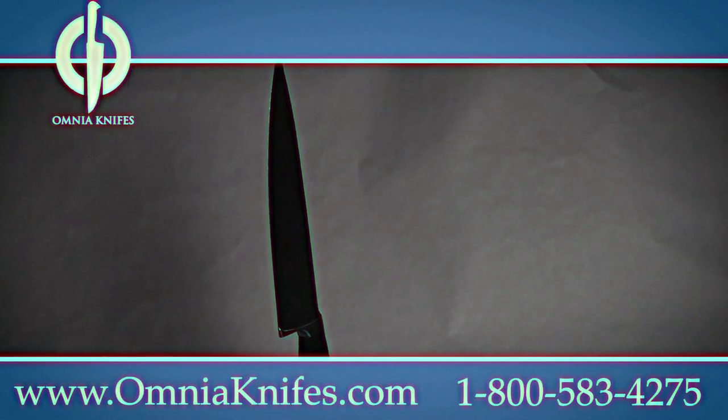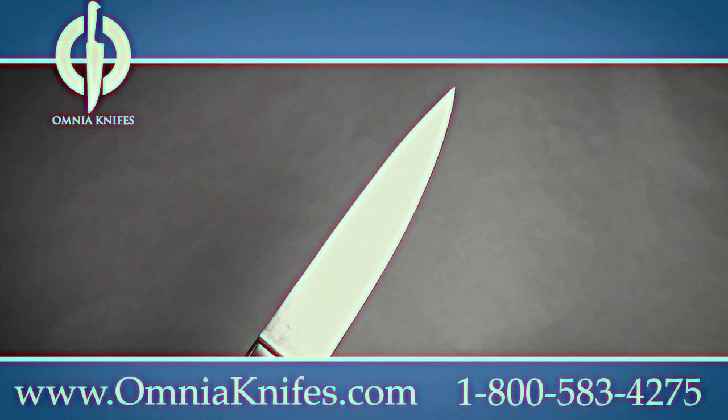Introducing Amya, the amazing knife that stays sharp forever. Never have to sharpen your knives again.